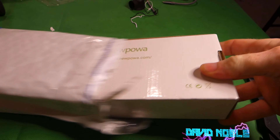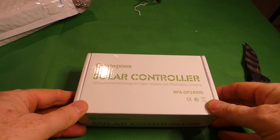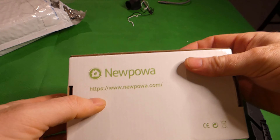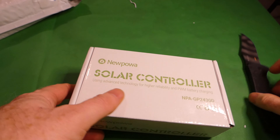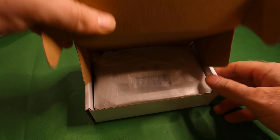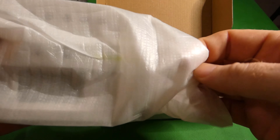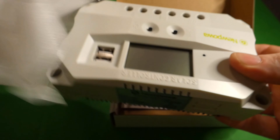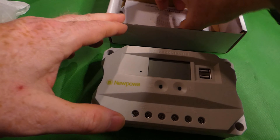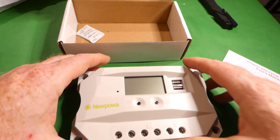Let's go ahead and get this out and take a look at the box first. This is PWM battery charging. There's their website in case you're interested — items are available on Amazon and eBay, and probably some other retailers.